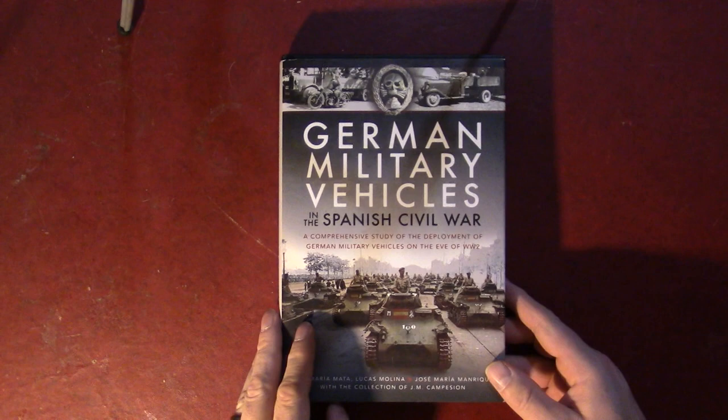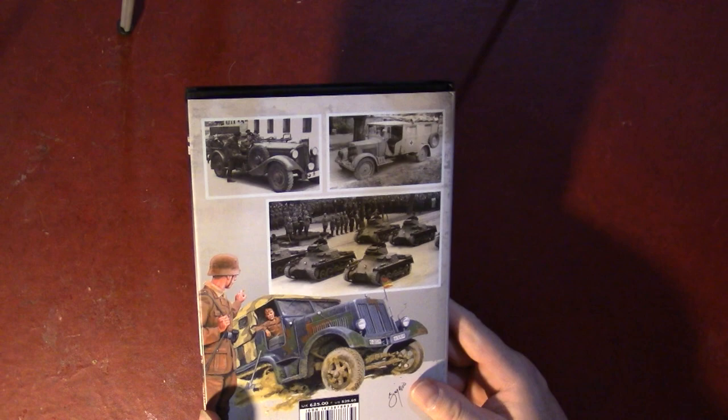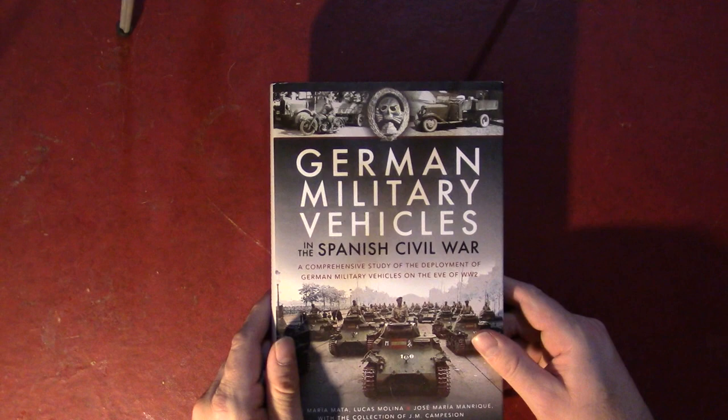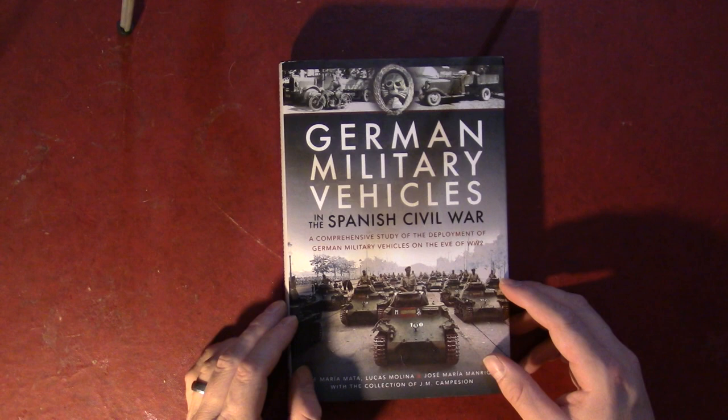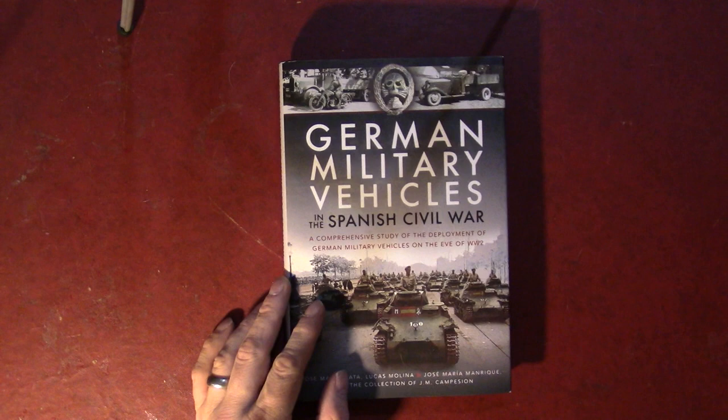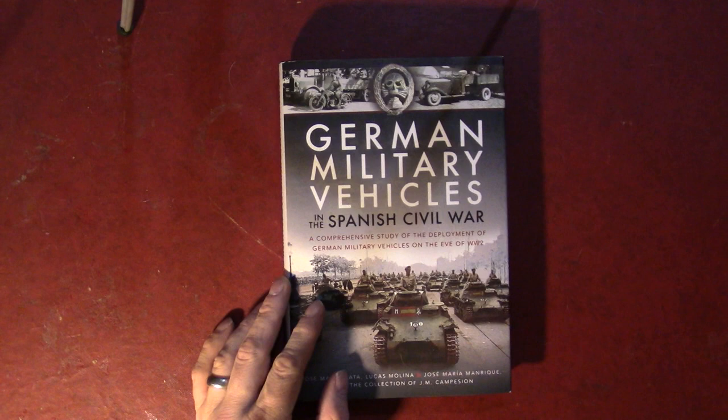It's a very handsome book. It retails for $39.95 or £25 if you are in the United Kingdom. For the size of the book, that's probably within the normal range — not the cheapest, but this is a book that's really covering ground that hasn't been covered elsewhere, so it's worth the money. I definitely enjoyed getting a chance to look at this one and would be happy to add it to the shelf. This one gets a thumbs up from us. Thank you again to the fine folks at Casemate for giving us the opportunity to take a look at this one. Thank you, and we'll catch you on the next one.